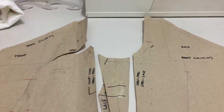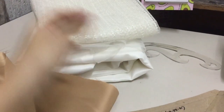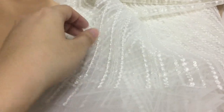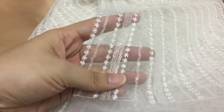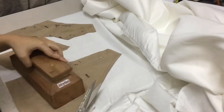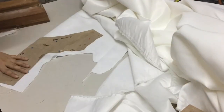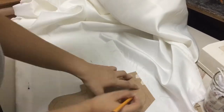I keep forgetting to show the pattern making process, but these are our patterns after you cut them. This is our embroidered sequin lace — this is what I chose for our beautiful bride. It also has a little bit of glitter in it. And then we have the duchess satin, and we cut every piece, including the pockets.